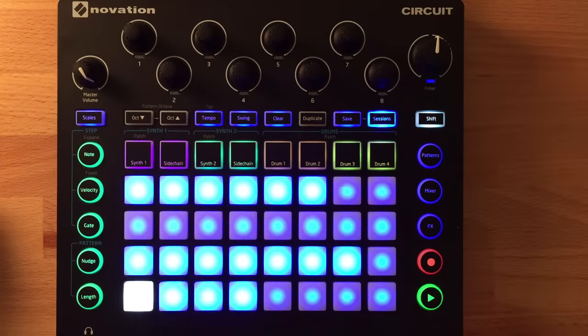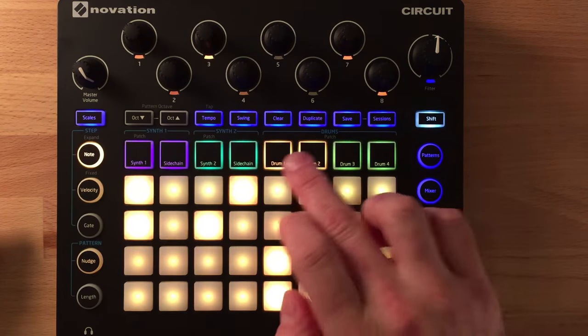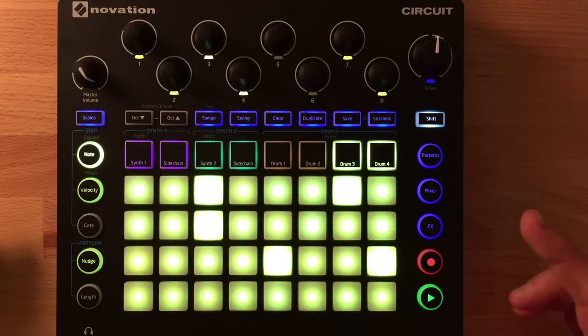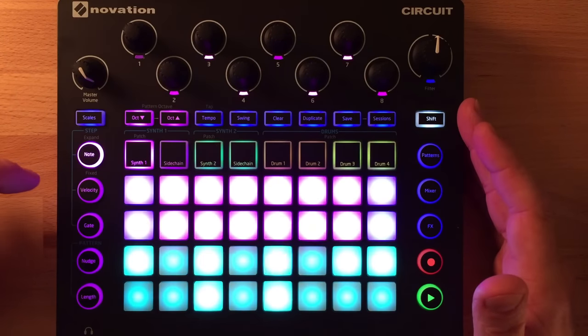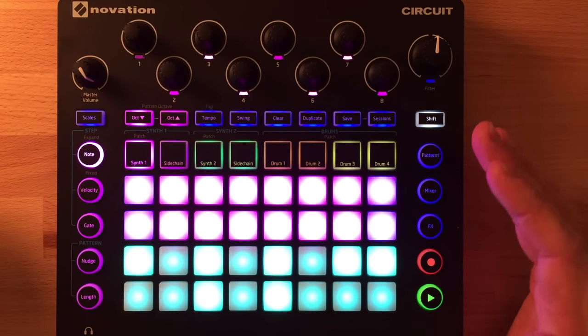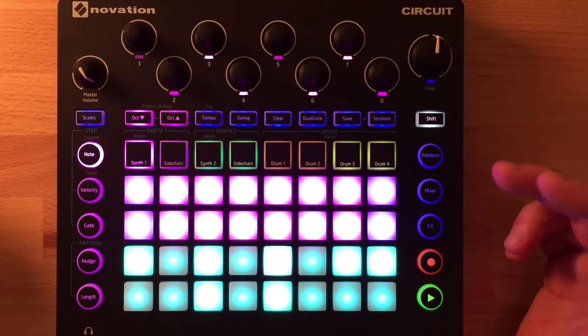Here we are zoomed in a little closer. A quick reminder: you can have four drum sounds at once — drums 1, 2, 3, and 4. These are samples, with 64 samples internally to choose from. Then there are two synthesizers — synth 1 and synth 2 — which are a combination of either virtual analog modeling or wavetable synthesis, which we'll see when we get to the editor.